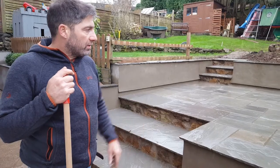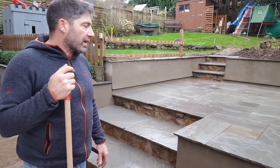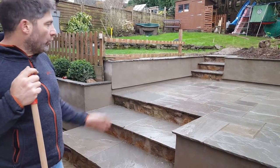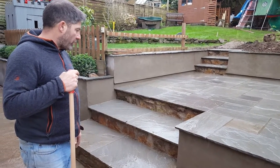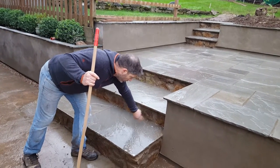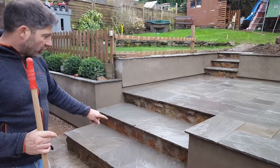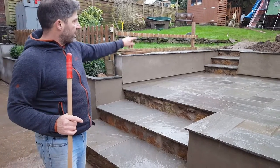Then we've got the paving on the top, and we've used in this case the Candler Grey — a natural Indian sandstone in four different sizes. In order to make this look a little bit wider, we've made the steps 1.8 metres wide. We've used a local stone to give it a bit of contrast on the step for the risers, and they're at 215mm each one.